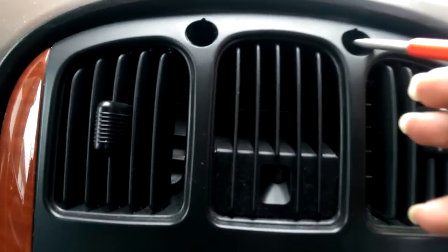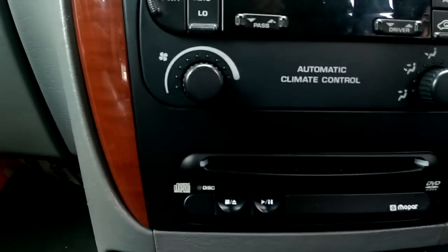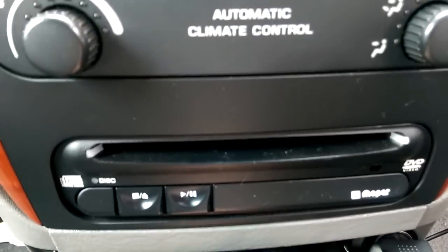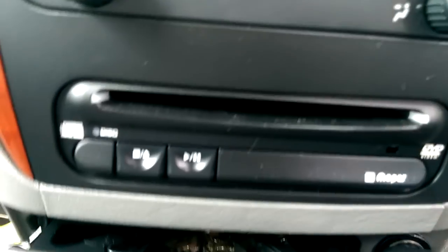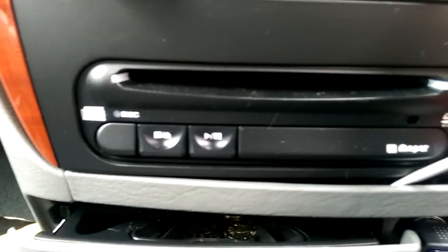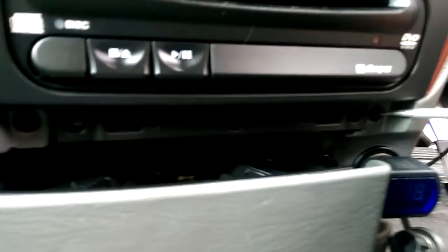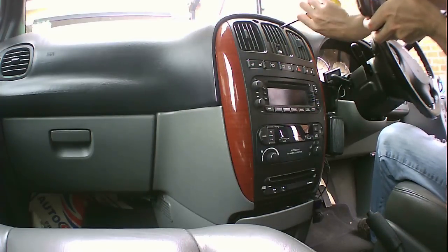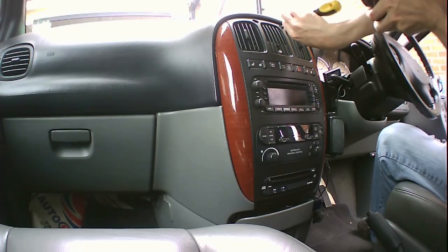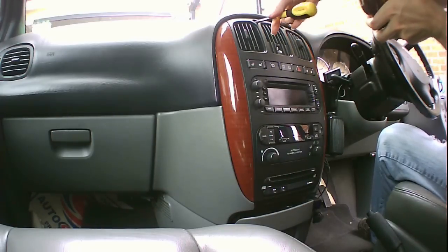Behind there, that reveals the two screw holes. Down at the bottom, to get at the two down here, pull out the drawer slightly. This plastic panel here is similar — it actually pops out. Normally you've got a couple of screws to take out there, so now that that's out, we take out all four screws.